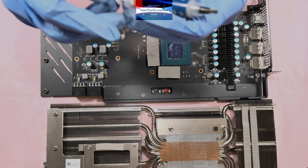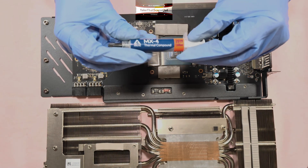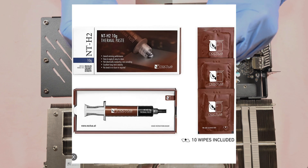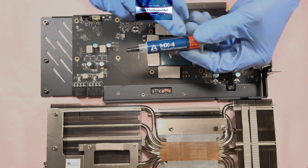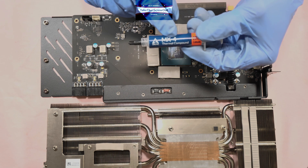The thermal paste I'm going to use in this video is the Arctic MX-4, but I have good recommendations for the Noctua NT-H2 or the SYY thermal paste — they are good performers. The Arctic MX-4 is also a good performer and a good thermal paste; it's quite cheaper compared to the Noctua.